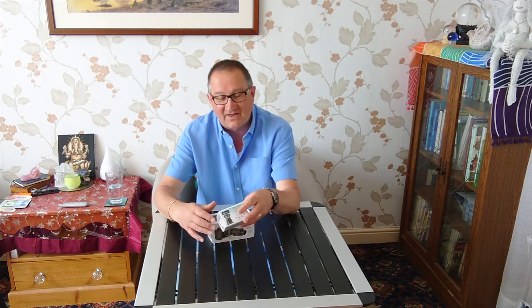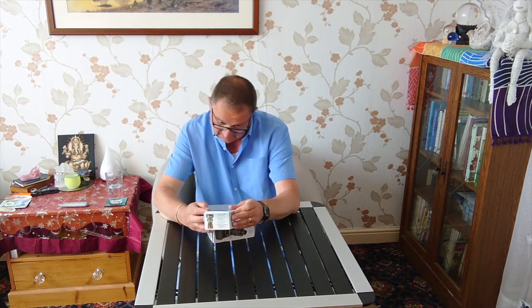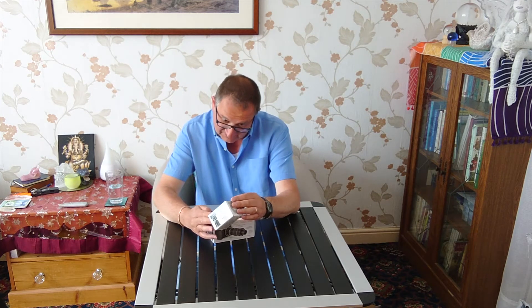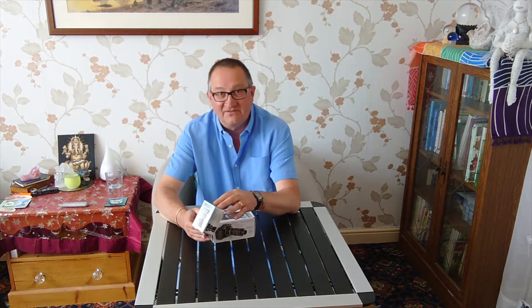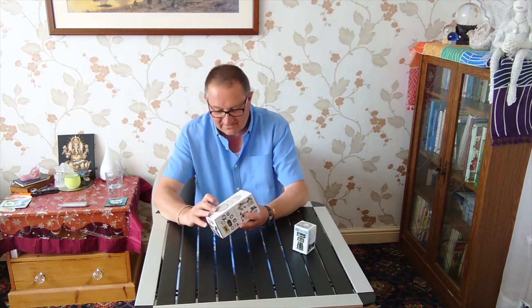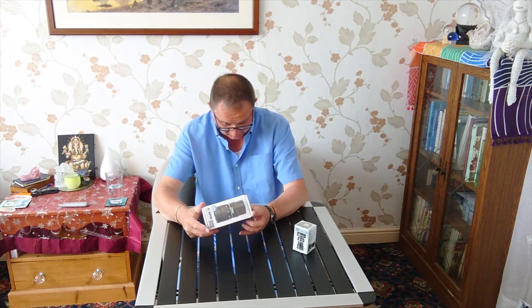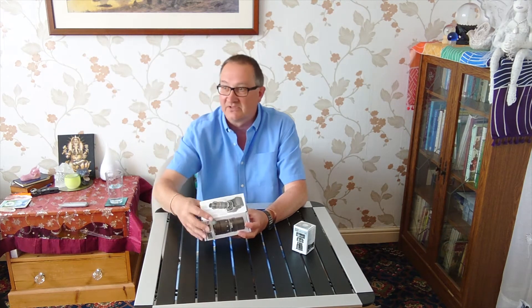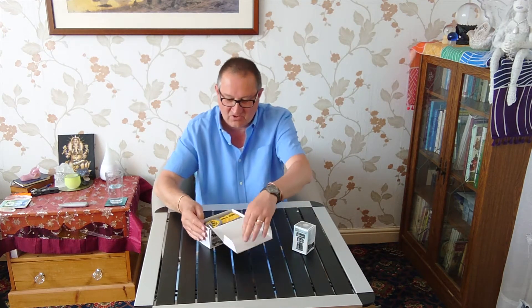Bundled with that for a good price from Rother Valley Optics, I got the Hyperion Zoom Barlow 2.25x converter. I've read and watched various reviews, all basically saying that this is an extremely good eyepiece.